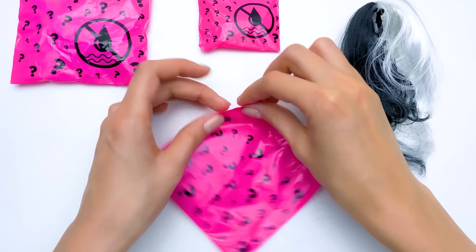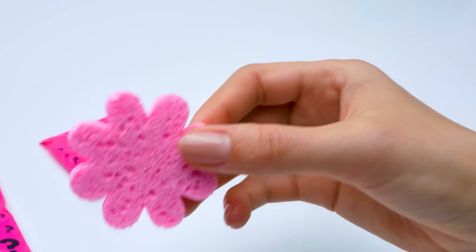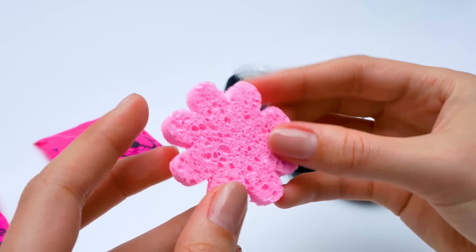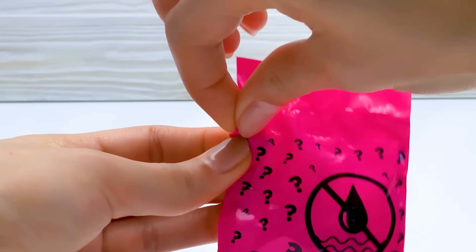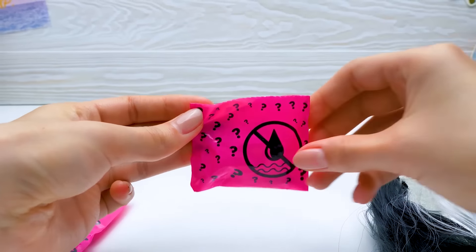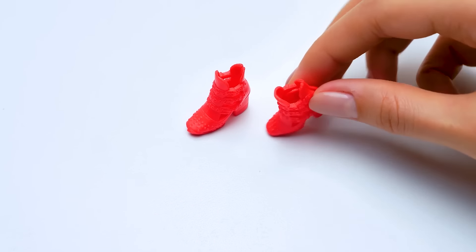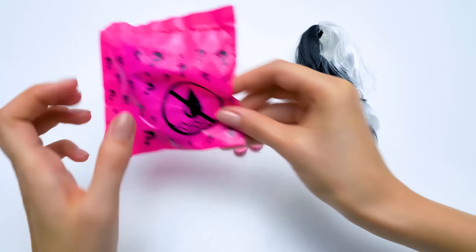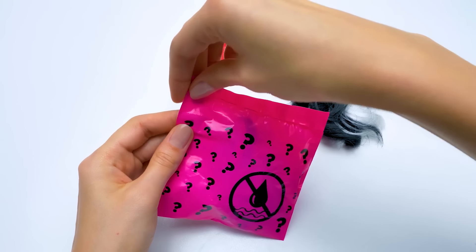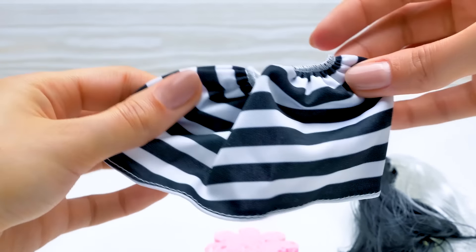Now let's take the next baggie. Oh wow, what do we have here? It's a flower-shaped sponge for the doll's makeup! Let's open the smallest baggie. These are scarlet shoes! So lovely! Let's move to the next baggie. There must be a skirt in here. Let's check it out. Wow! It's a striped black and white skirt!